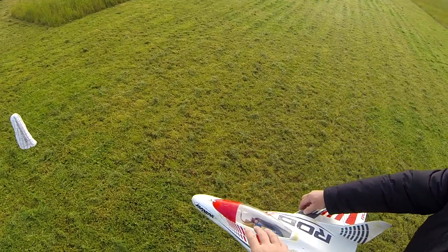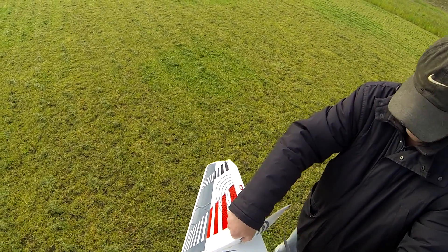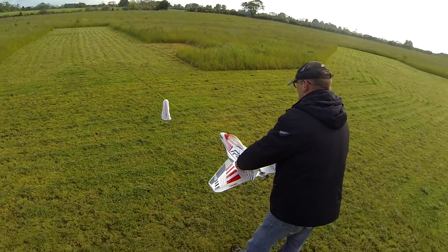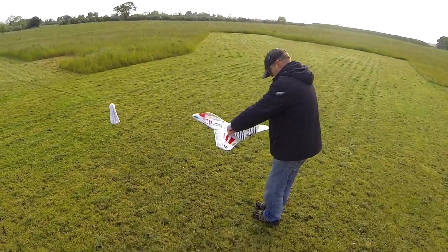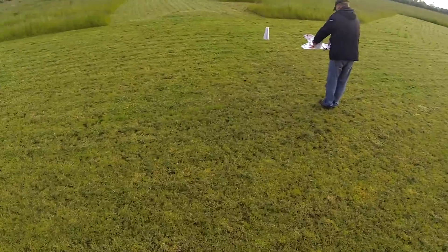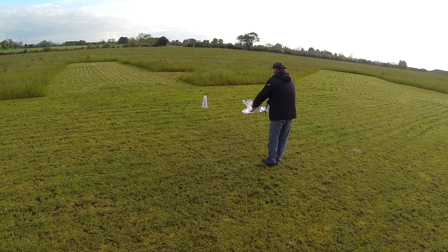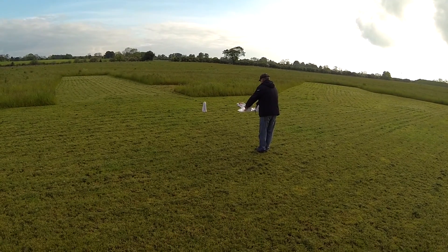Why not hold it by the fins first? You want to come back a bit more to give it some. I'm not gonna fire the motor until it gets off — I'll just blip the motor and let it go. Right, I'm ready when you are.